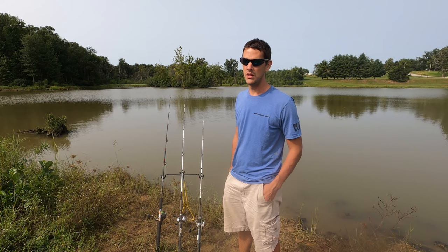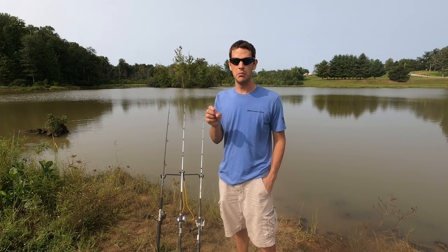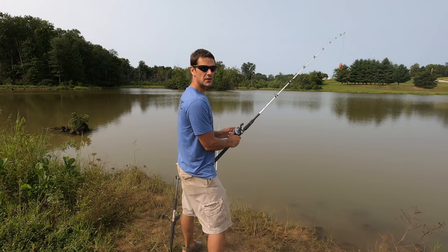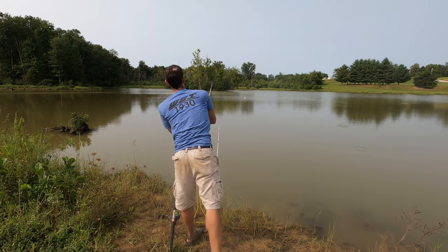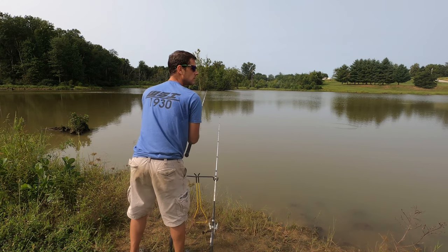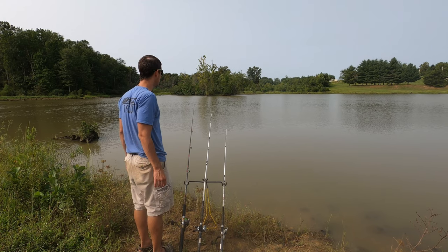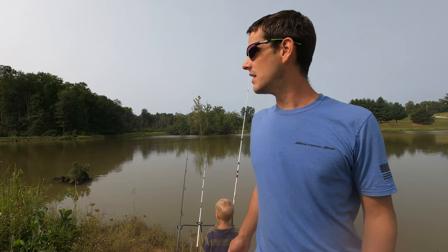There are two rods right now that have been getting taps on them — that's kind of common when you're carp fishing. It could be carp in the area eating around the bait and running into the line, or it's turtles pulling bait off. You can see Dax is just having a blast. There was just a carp that jumped straight out of the water out there — that was a common carp that jumped clean out. I'm starting to see a few more out now.